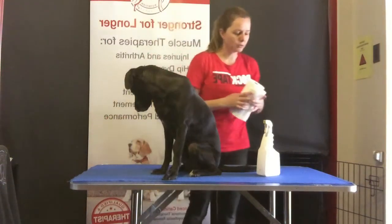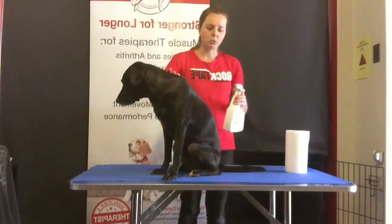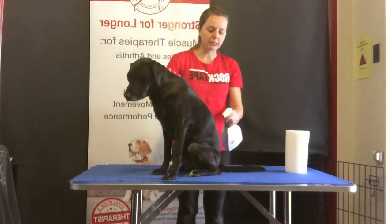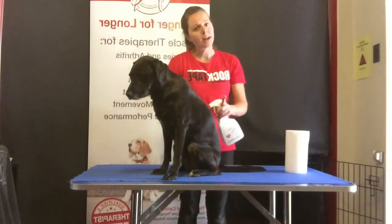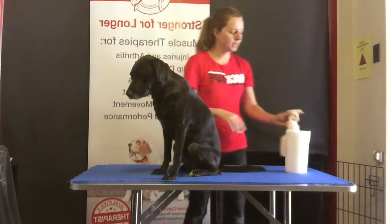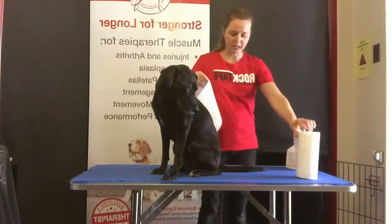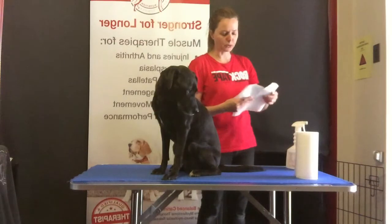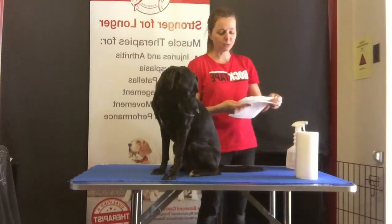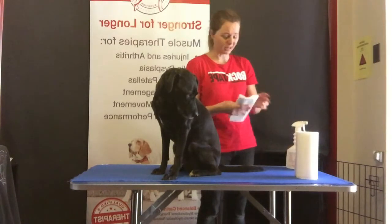There are a couple of different ways to use the spray. What we could do is spray little dots along the taping path. But why that doesn't work sometimes is we get dogs that don't like spray bottles. So this is where the paper towels come in. Take off some paper towel and just fold it a little bit. This is actually a human physio trick from the Rock Tape team in Australia, so thank you very much.